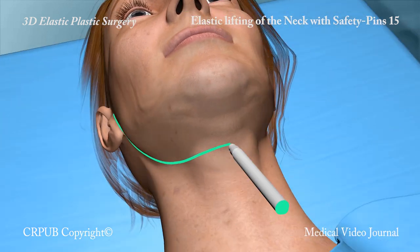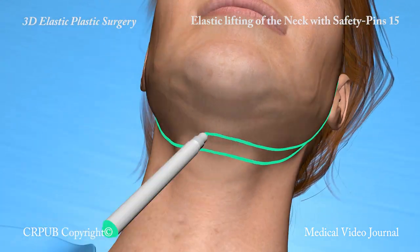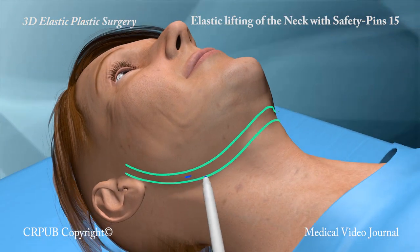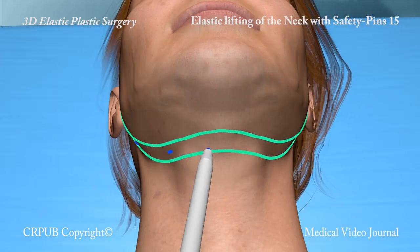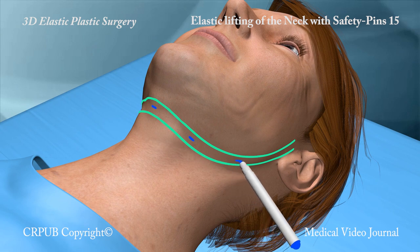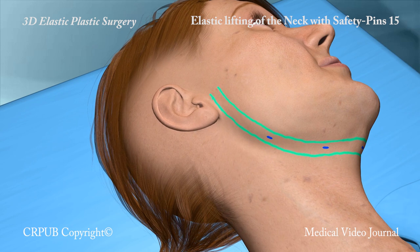We mark out the cervicomandibular angle between the two fasciae of l'array and the return pathway of the elastic thread, which is, in this case, one centimeter above the cervicomandibular angle. We now mark the points of the five small skin incisions, four lateral and one median.